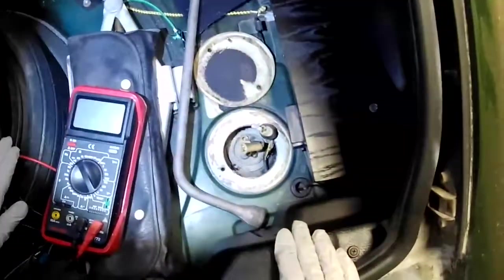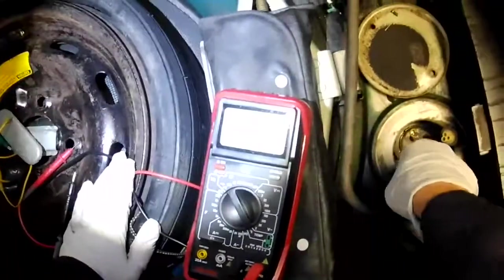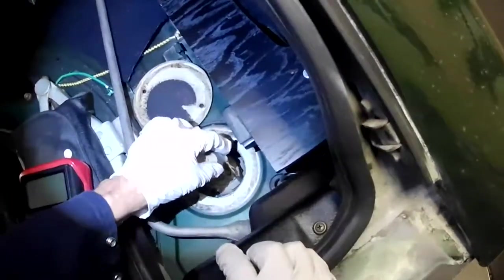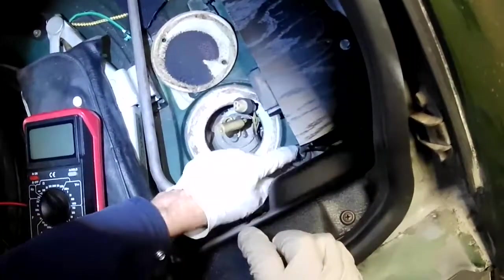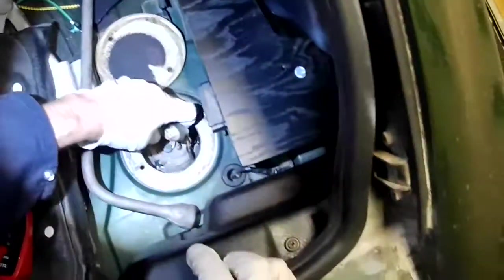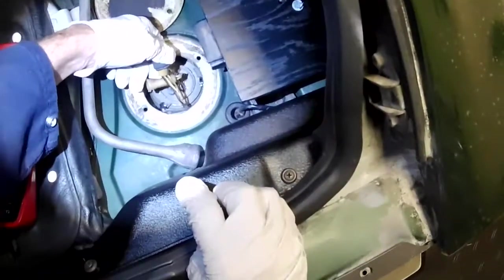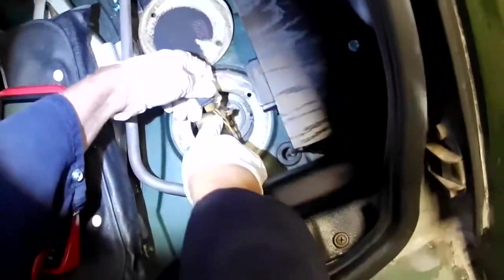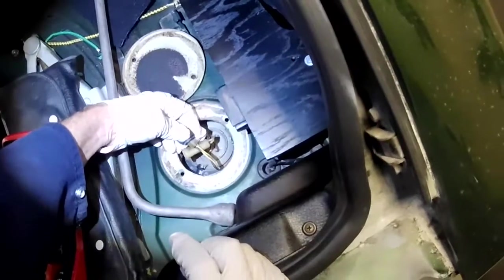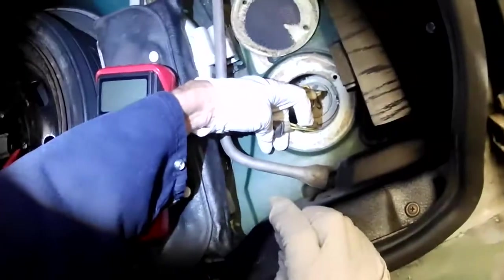The only thing left to do now is remove the old sender and put in the new one, then wire it up. Here are our wires going through into the main harness. I already identified the wires: the black is ground, the yellow is for the fuel gauge, and there's a yellow with a stripe — looks like either a blue or green stripe.